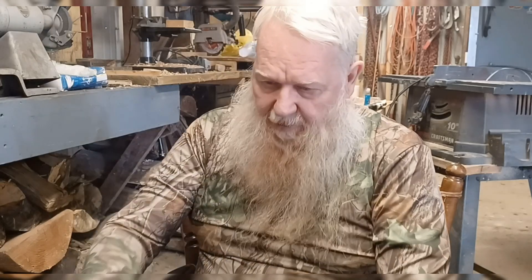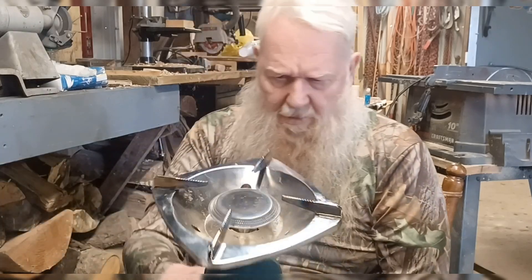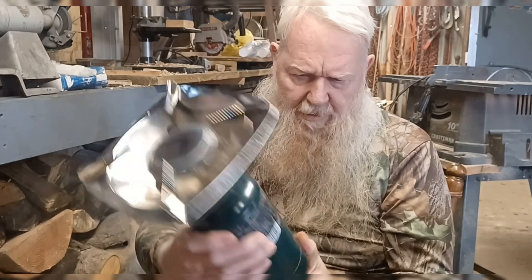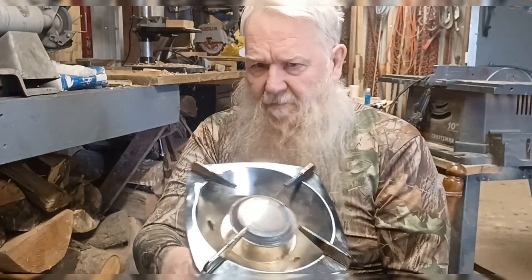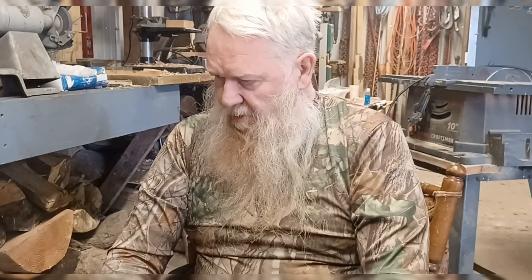I'm gonna let that cool down just a little bit. Stove's working pretty good. I give three dollars for the stove there, and it's working pretty good — made a good cup of coffee. We got the water nice and hot, that's for sure.